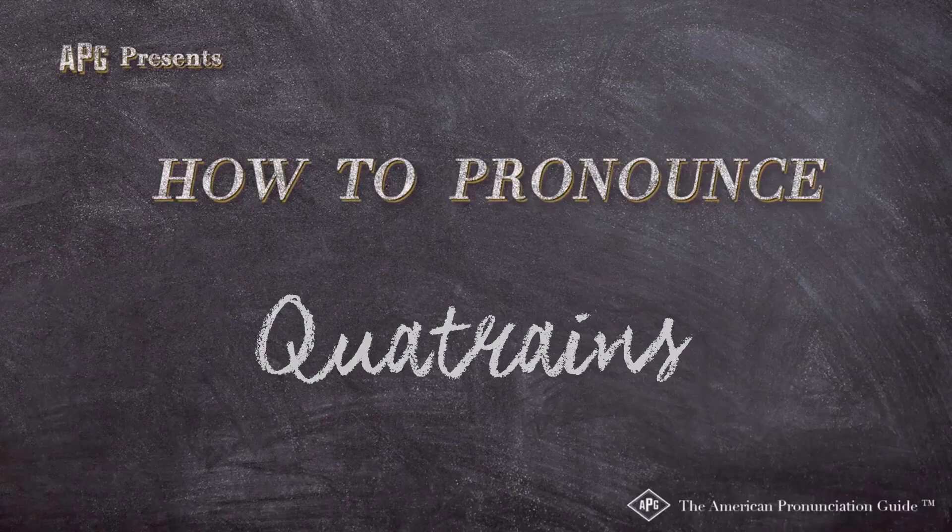The American Pronunciation Guide presents: How to Pronounce Quatrains — grouped in three quatrains and a couplet.